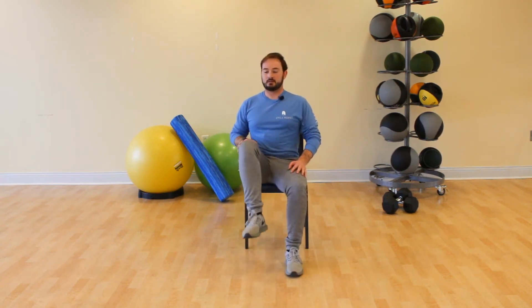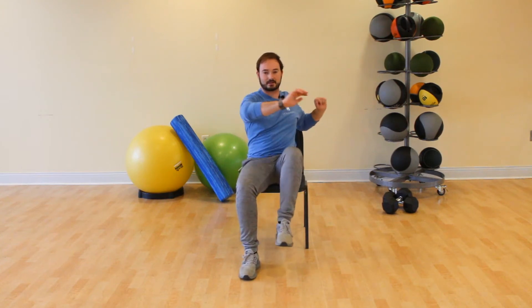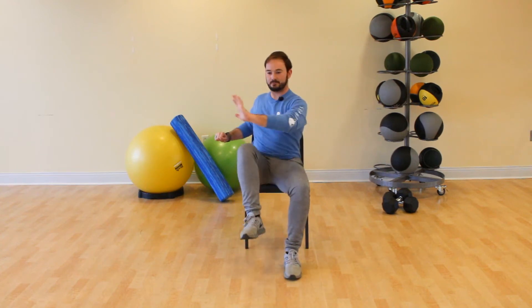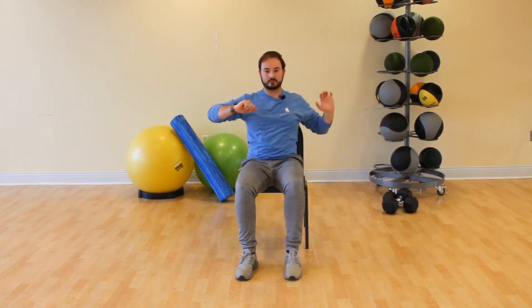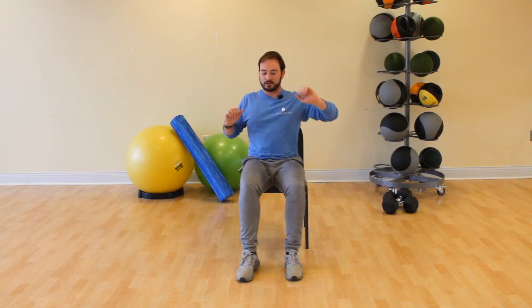Come back to the center — alternating knee lifts, nice and high. Take your opposite arm and push it across towards that lifting knee. Twist through your torso towards that lifted leg — draw that navel in, give a little twist. Squeeze your stomach in and engage those abdominal muscles.